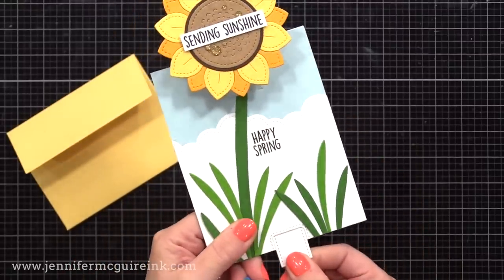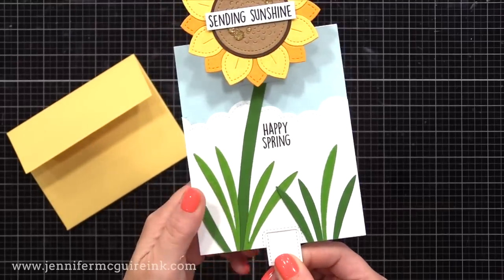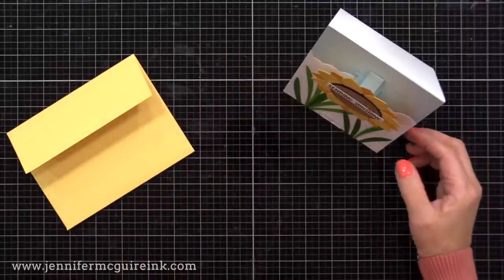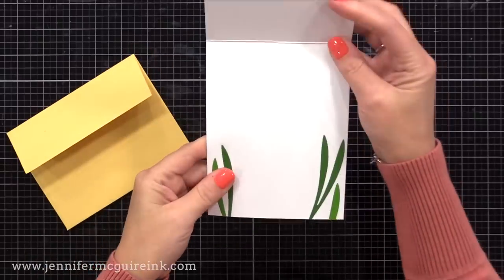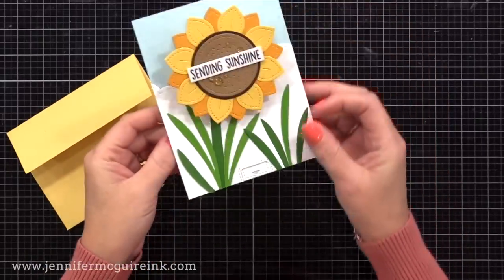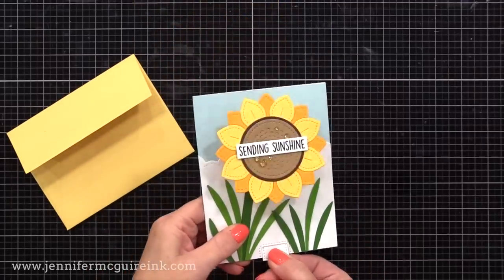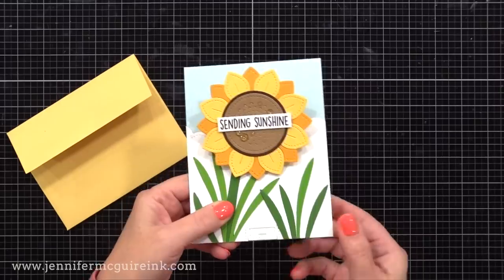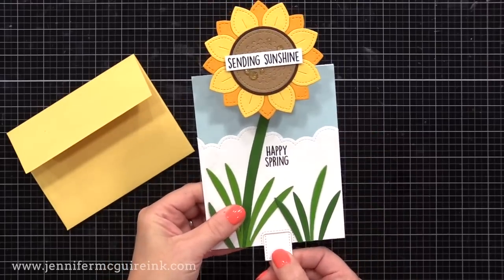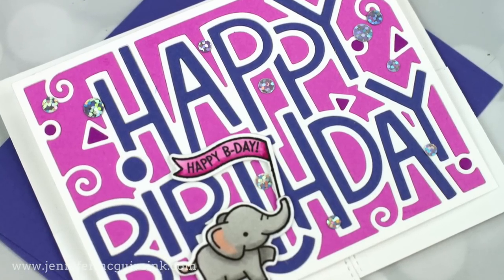I did add some gold glittered gemstones from Studio Katia onto the flower for a bit of sparkle — I have those linked below. Notice this stands up nicely on display, and in a natural state it does pop up on its own a bit for some added dimension. But then when you pull the tab, it really pops up for that added fun. This kind of interactive die set works with a lot of different things — you could do like a hot air balloon going up, or maybe a party balloon, or the sun coming out from the clouds. So many possibilities.